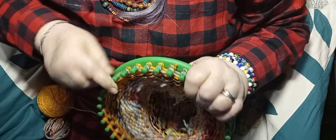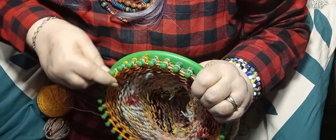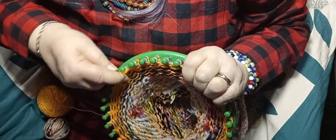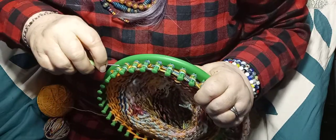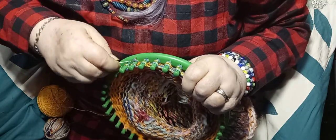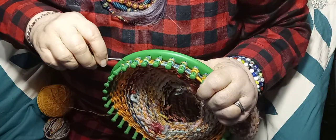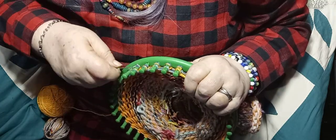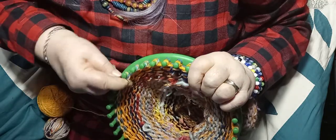I'm also gonna make a pom-pom for the top, but that might be on a third video. I don't know - maybe not, we'll see how long it takes. I had to stop and fix dinner to feed the hubster and myself - and I make the weirdest meals sometimes.